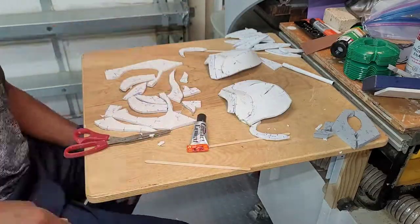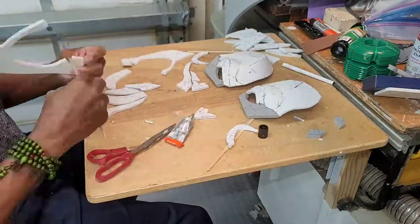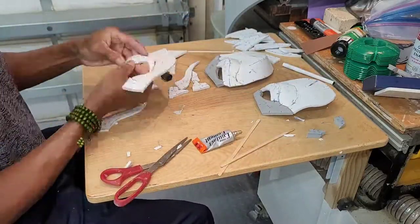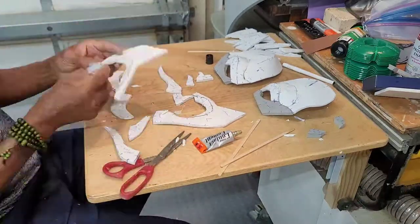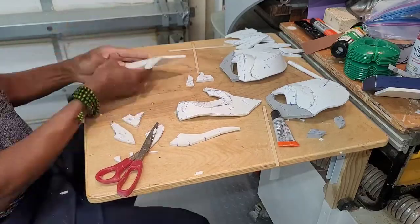After cutting out all the pieces of the templates, I laid them out in the position that they would be placed in before I start assembling each side. I decided to do both sides at the same time since they are mirror images, which also made it much easier to keep the same symmetry.